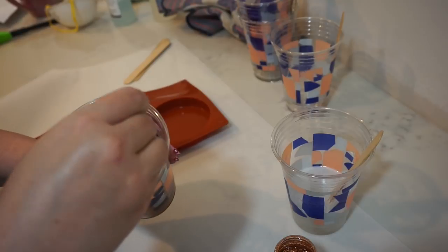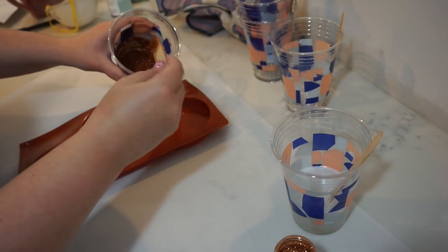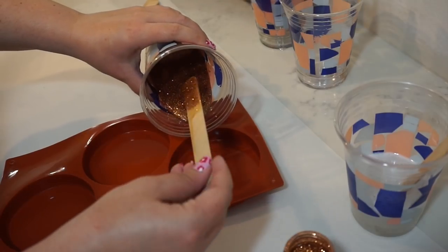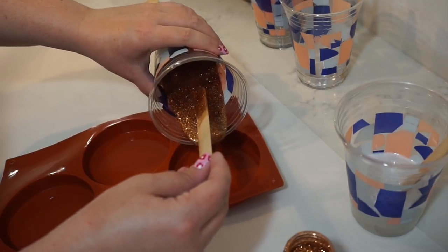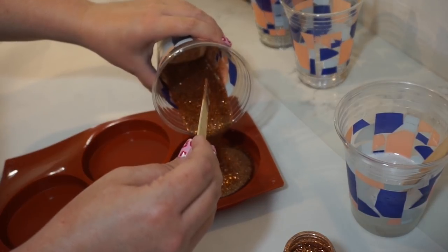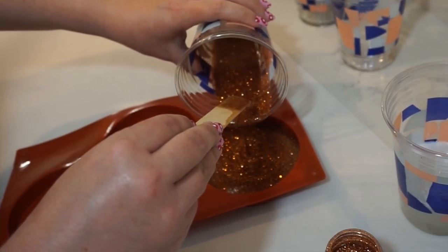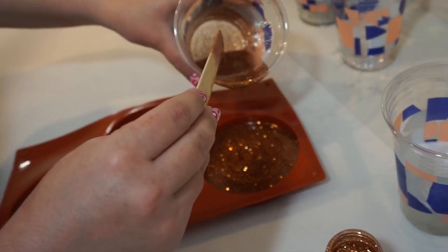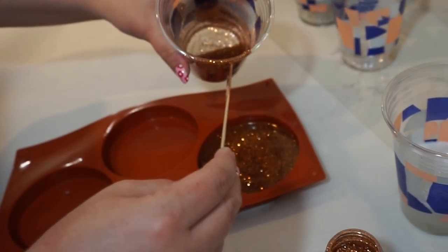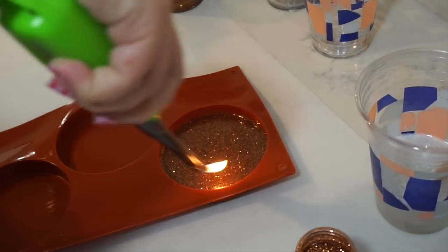Once I've got that all stirred together, I'm going to pour it into my mold. Here goes nothing! I'm filling it about halfway into the mold because I think that is the thickness that I want. I'm going to play with some different things, but I think that's what I want to do.